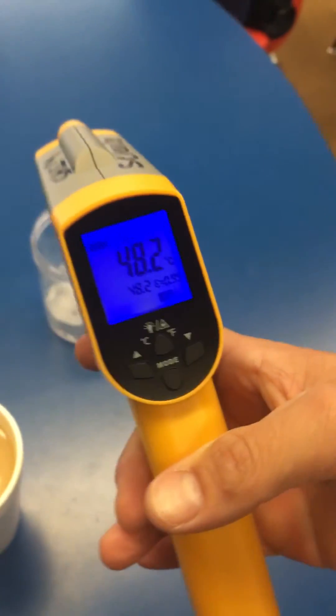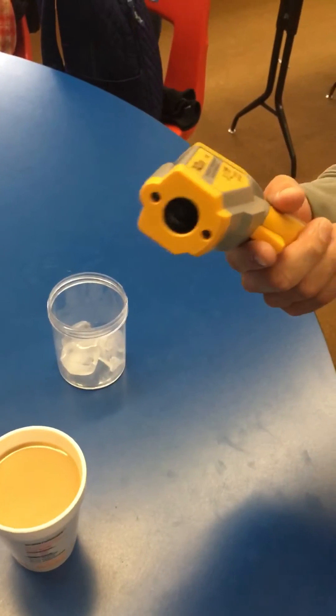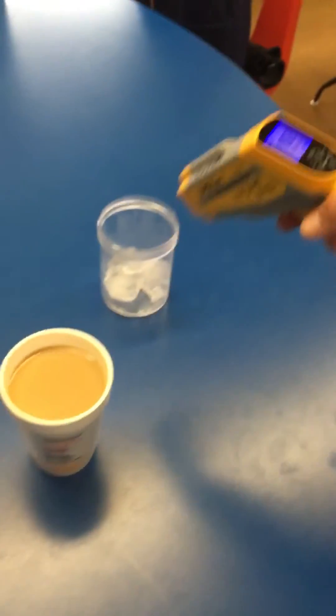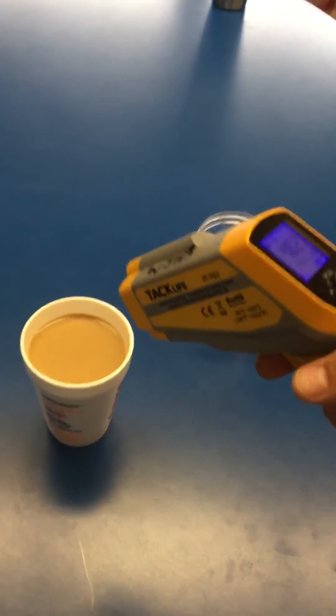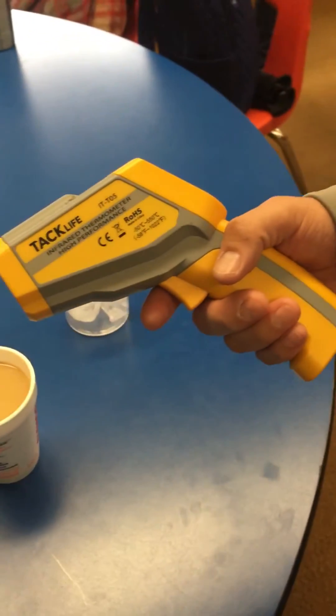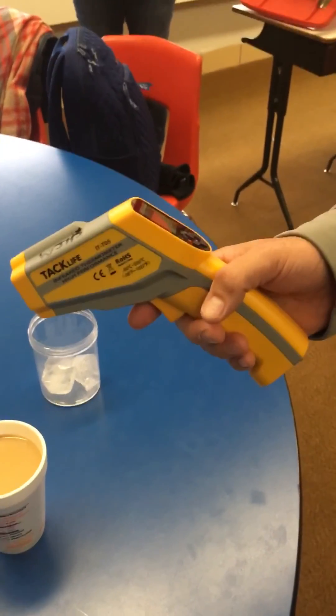A few safety features: please do not stare into the beam, and do not point the beam at anyone — only at the locations you want to record today. Also, only use the temperature probe when a teacher is in the classroom, and please be careful and do not drop the temperature probe.